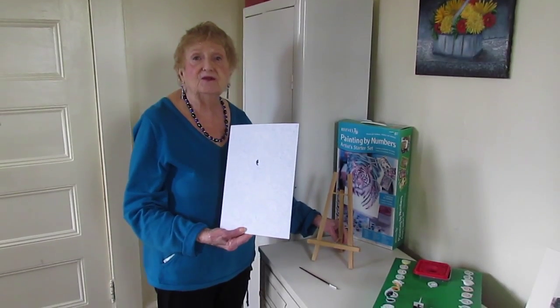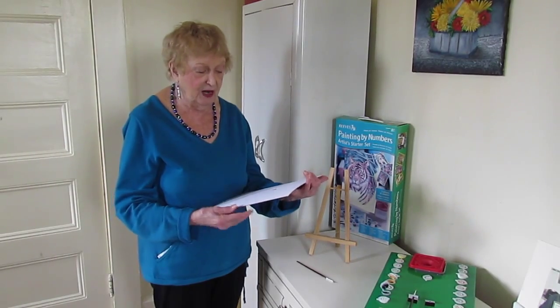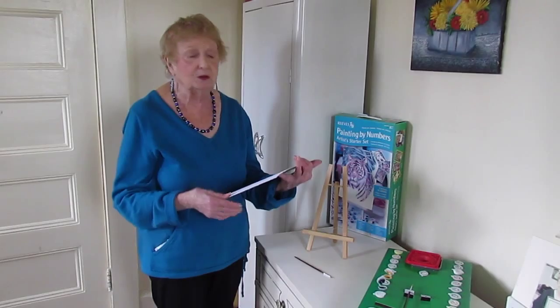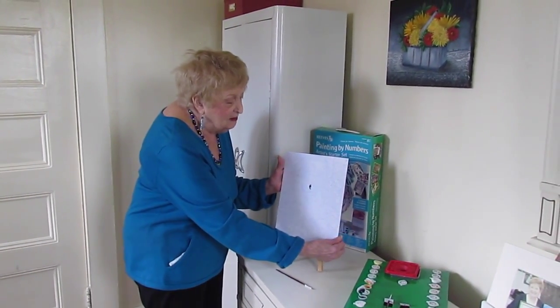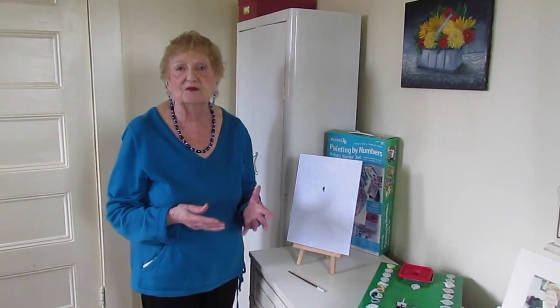Now it might be easier for you to work holding the canvas in your hand and paint it. It's up to you. You might be able to feel better with it on the easel, but every painter has to find her own comfortable zone.